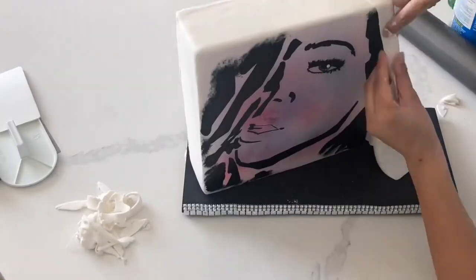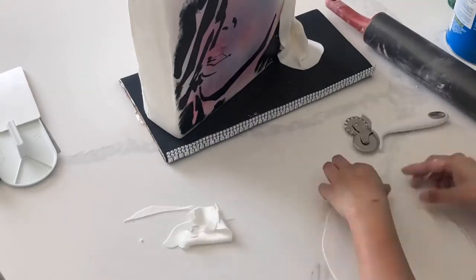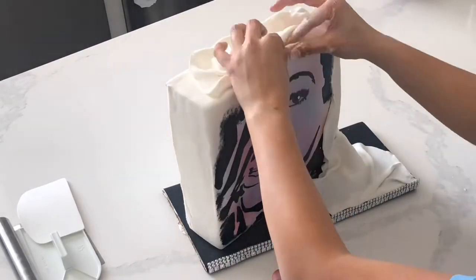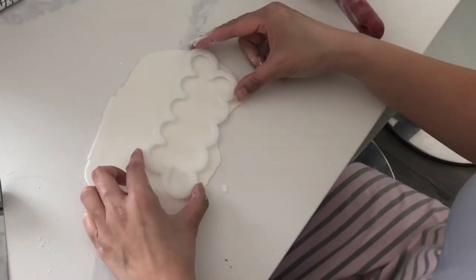I wanted to do some drapery since this is supposed to be a makeup cake and I wanted it to kind of look like a makeup studio. The way that you do drapery is you make really thin fondant pieces and then treat it as if it were fabric and adhere it with some water.